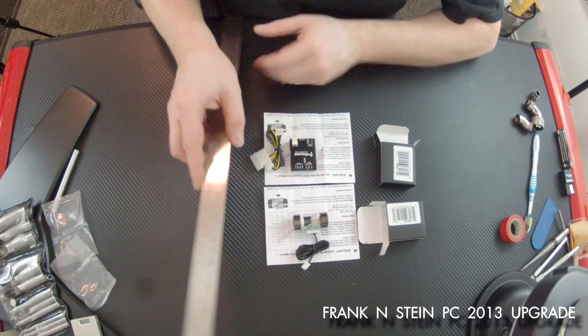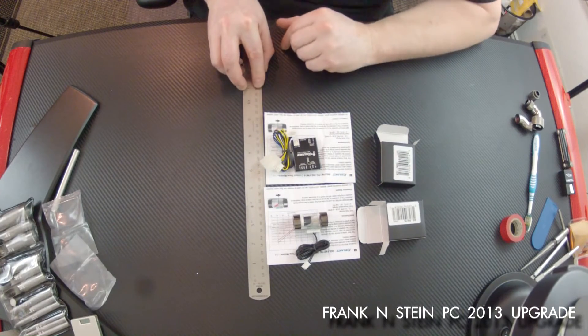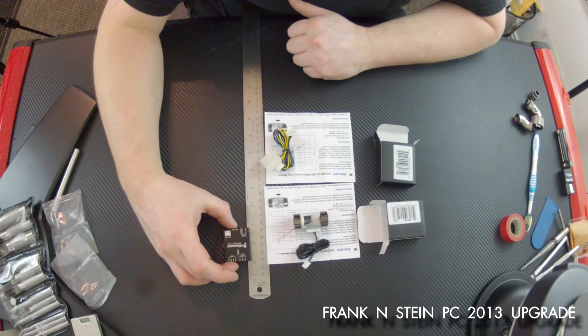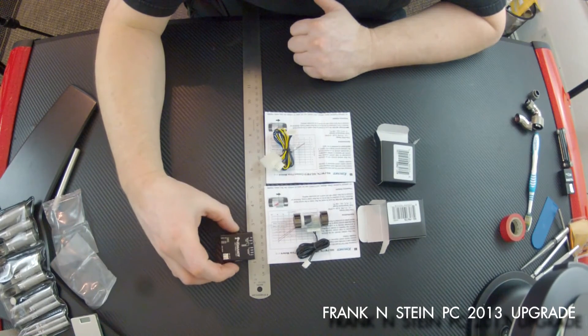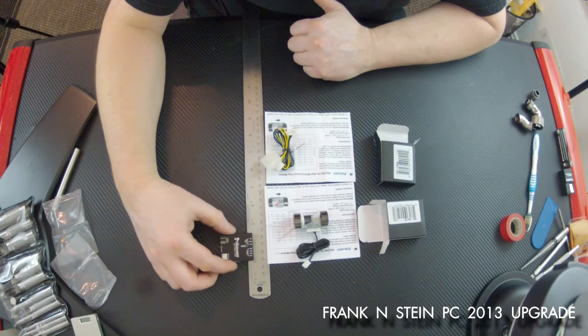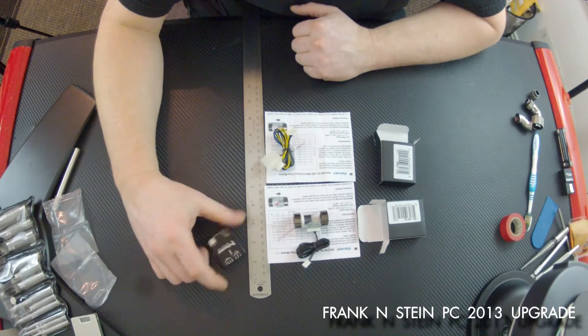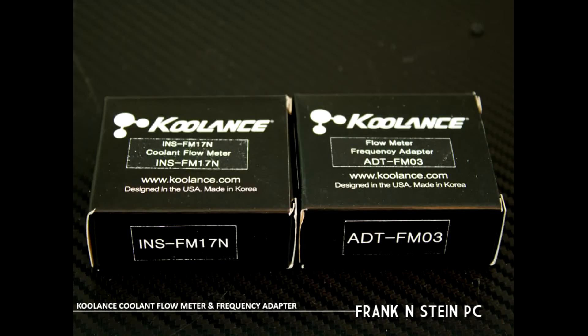There you have it — that's the Coolant INS FM17N coolant flow meter. As I'm showing with the ruler, it's really small, not a big item at all. Pretty easy to use, pretty easy to hide. Thanks so much for watching.